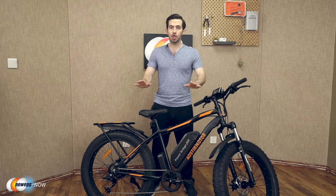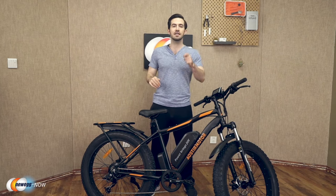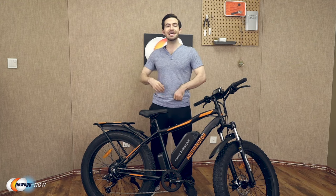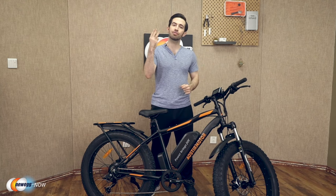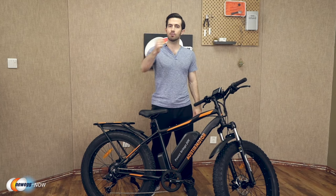Quick recap so far: aluminum alloy frame suitable for users 5'4" to 6'5", less than 300 pounds. Charge the removable battery in 4 to 6 hours, get 30 to 43 miles out of one charge, speeds up to 25 miles per hour, and three working modes: e-bike, pedal-assisted, and normal pedaled mode.